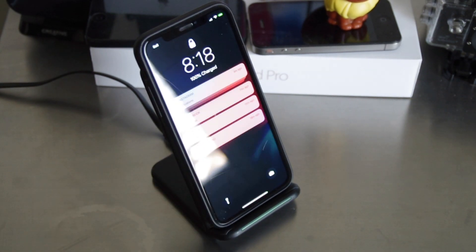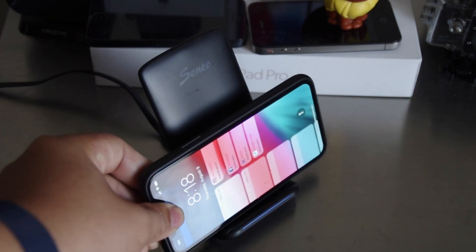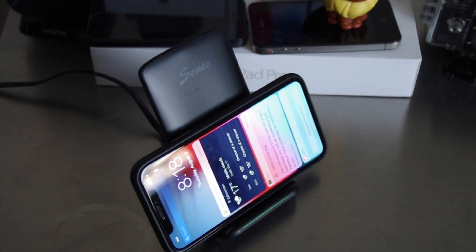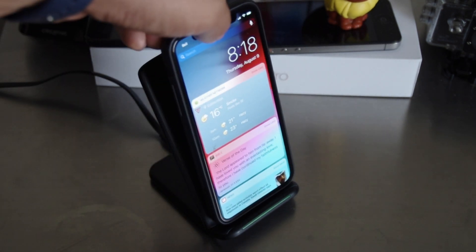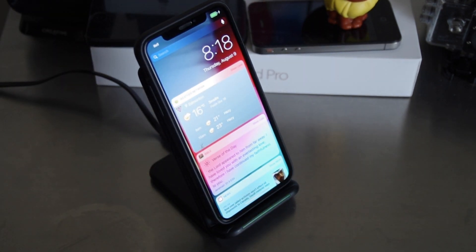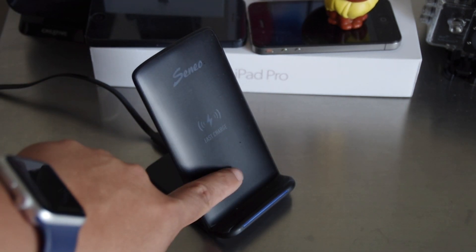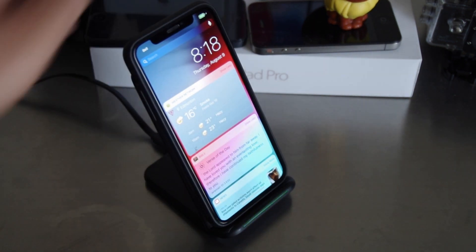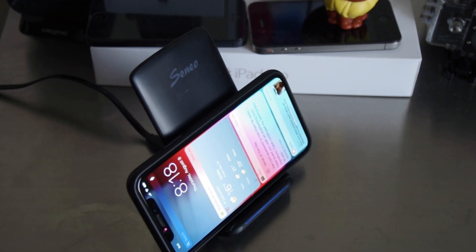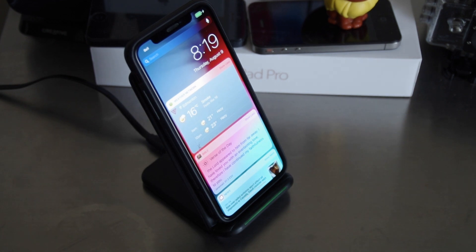I got this for about 30 bucks — I'll link that in the description below. It's really useful for watching movies, YouTube videos, or listening to music on the stand. If you get a message, you can just glance at it, and the iPhone X will see your face from that angle and unlock right there.